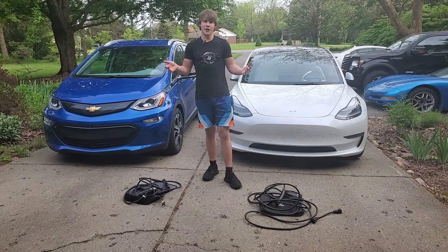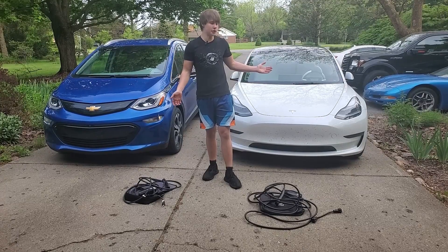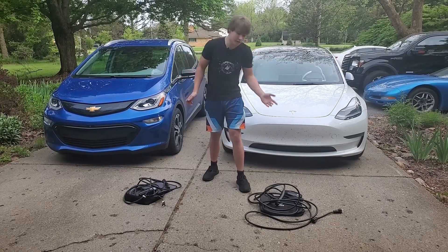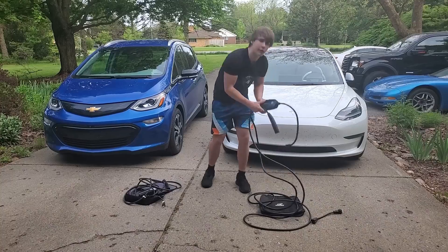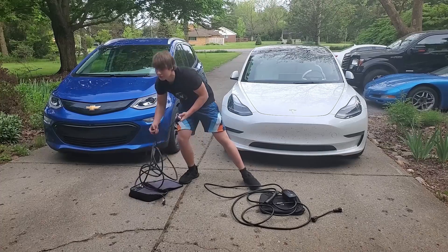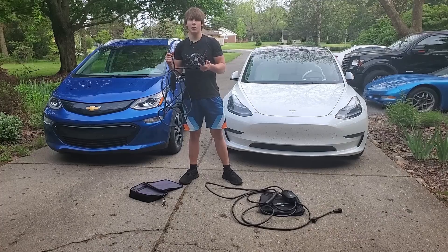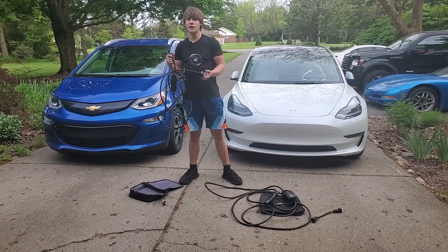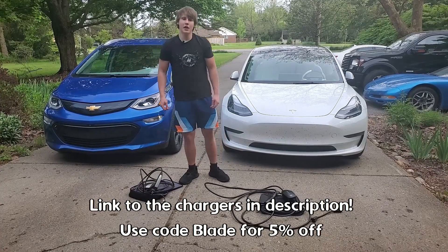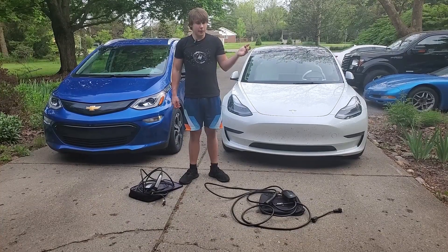Hey everyone, this is Battery Blade and welcome to another video. In this video I'm going to be reviewing my two Tesla chargers — they're both level one and two chargers. I'm comparing the EV Dance level one and two Tesla charger versus my Tesla mobile connector to see which one does better. The Tesla mobile connector costs $250 on the Tesla website, and the EV Dance connector only costs $189.